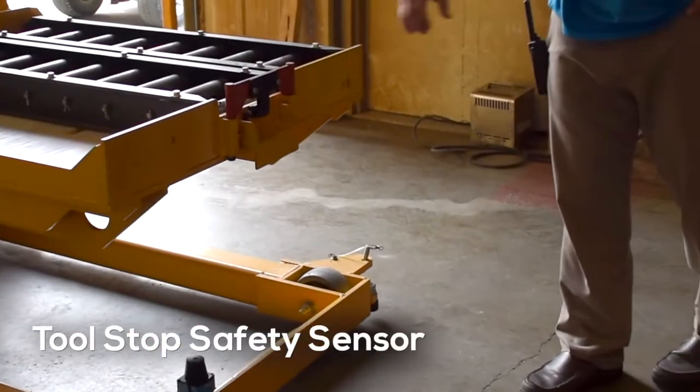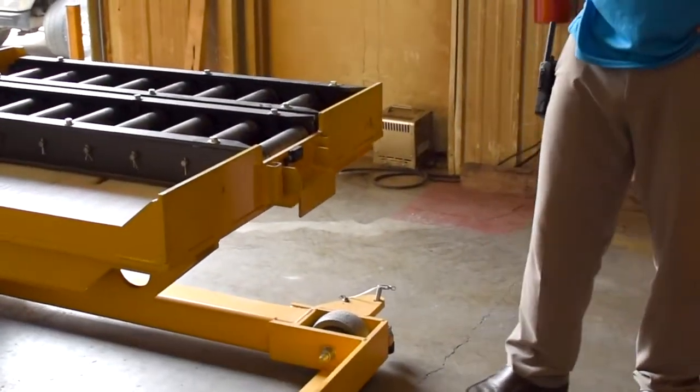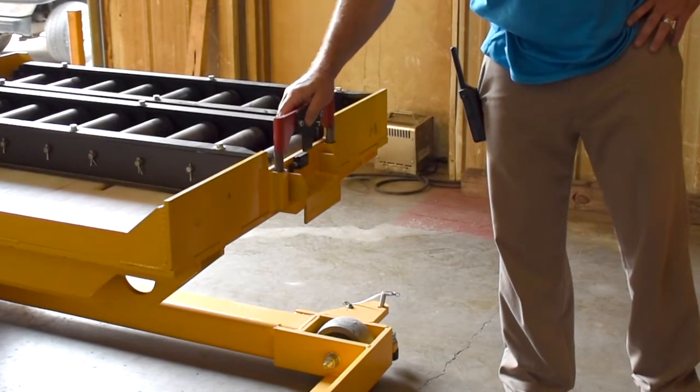The deck also features a tool stop safety sensor in the front. If the stop is removed for any reason, the cart will come to a halt until the stop is returned and the cart can resume the safe transport of the mold.